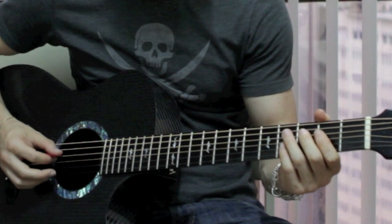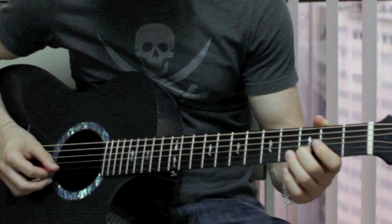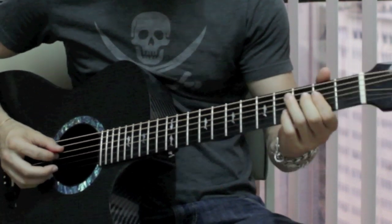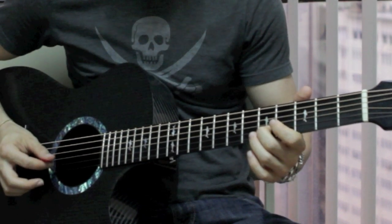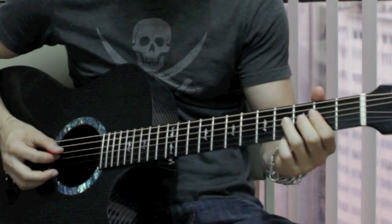And it sounds like this. Then it slides up to the 5th fret on the B string, and then hits the B string again. So all together you have this first phrase.